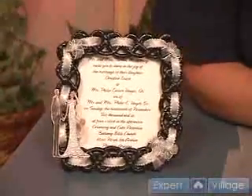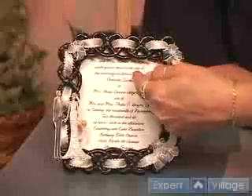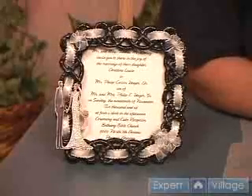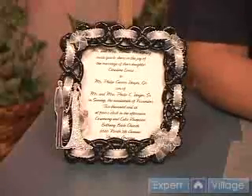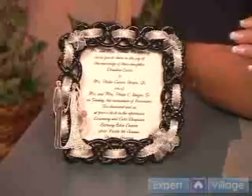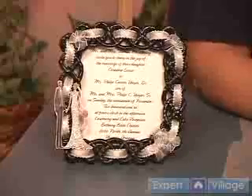So you want to make sure that your words are all visible when you do your wreath, put it around and make sure that it fits. And it will be a very special, completely unique, wonderful gift for that very special bride and groom — the wedding invitation picture frame.